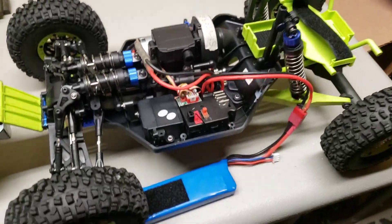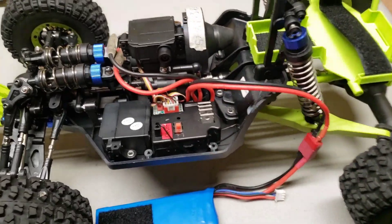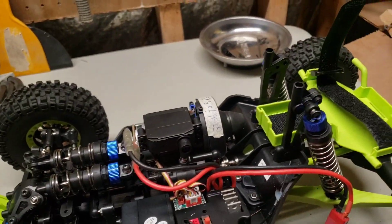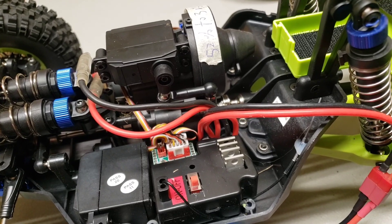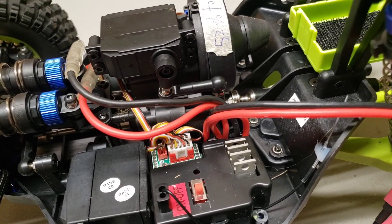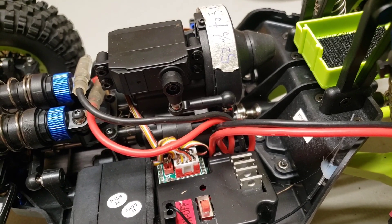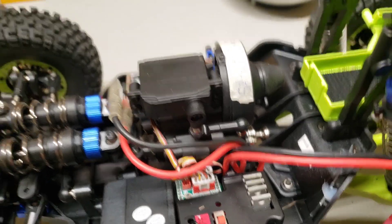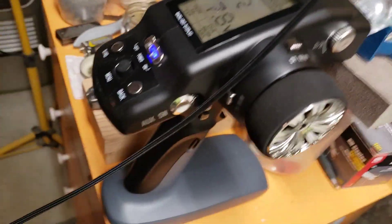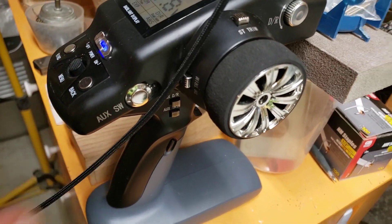Here are some little fun things to check out. You turn this bad boy on and you see this little gear right here moves. Turn on the remote and it goes between low and high gear. You can see there's a low gear, there's a neutral, there's a high gear. Moving this button changes the gears.